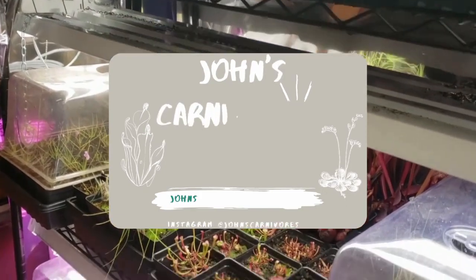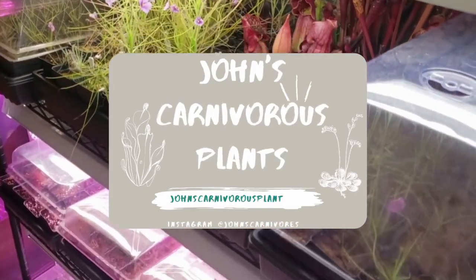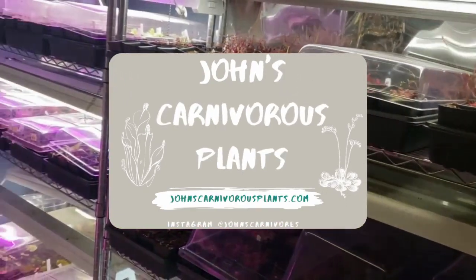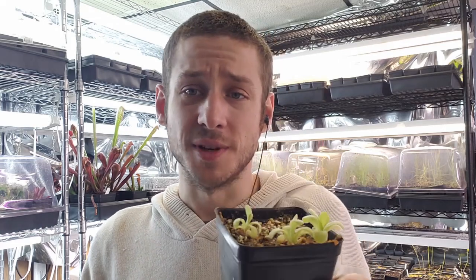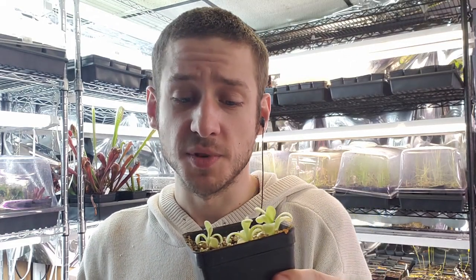Hi there! I'm John of John's Carnivorous Plants and this is my indoor nursery. Today I'm going to show you how to grow Pinguicula agnata true blue, a very easy and beautiful species of Pinguicula to grow in your own home. I highly suggest this one to pretty much anyone including beginners, because most people say it's a tank and in my experience, yeah, pretty much is.